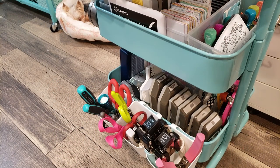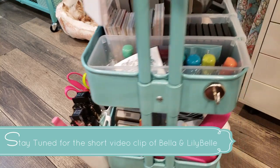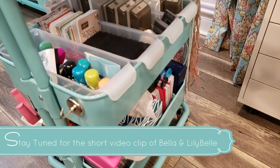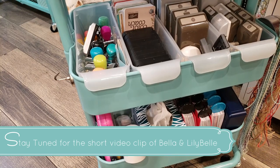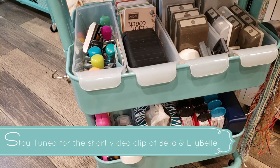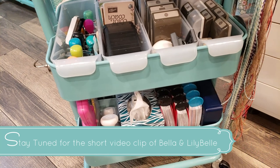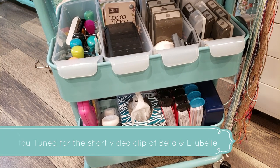I'm really happy I finally figured out how to utilize this cart so that I can love it again. I hope that by sharing this with you, you can get some ideas of what to store in your Rouskog cart. I just love having this mobile workspace with all my tools that I can roll around my room. If you enjoyed this video, please give it a like, subscribe for more, and we'll see you next time. Bye!